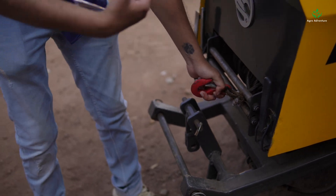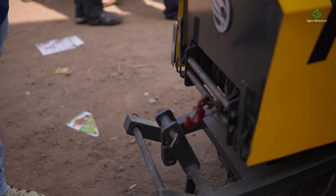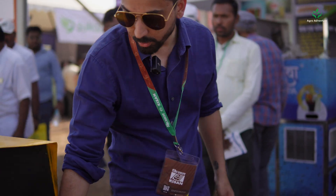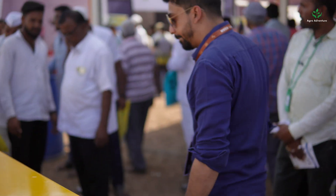We have also given this a winch in the front. In case the tractor gets stuck, or we want even more power to pull things, or if another tractor is stuck you can pull it out. For example, in India a lot of farmers have wells inside their fields and they use motors to pull out water — you can use this winch to pull the motor out, making it much more efficient so you don't have to do it yourself.